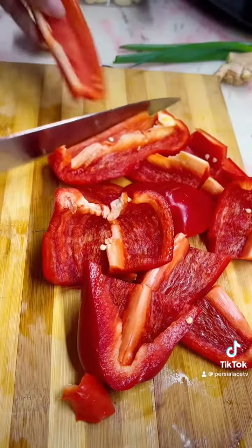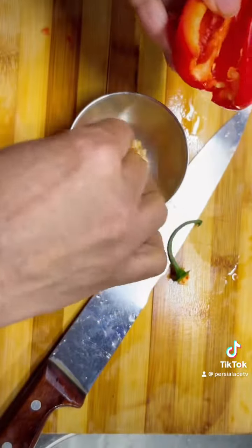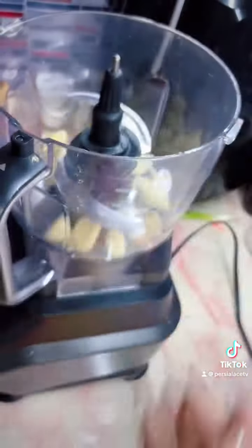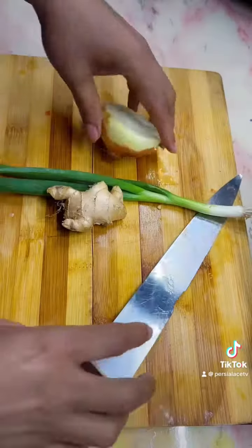I'm using two bell peppers and two red chili peppers. I'm going to take out the seeds, cut those up, and put them in my food processor. Then I'm going to add garlic and grind it all up completely.